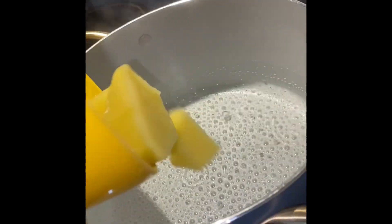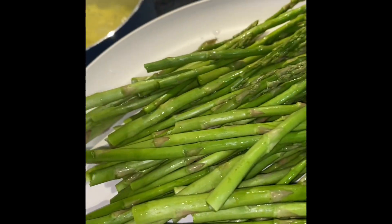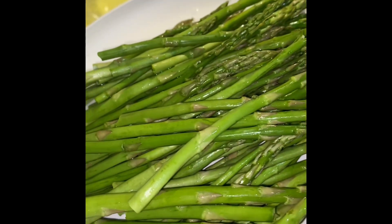Once I peeled and cut my potatoes, I'm just adding them to some boiling water. For the asparagus, we're gonna go ahead and chop off the ends — or snap the ends — up to you, and then we're just gonna go ahead and sauté these with a little butter.